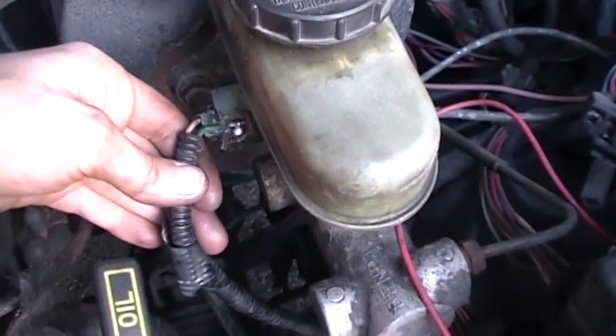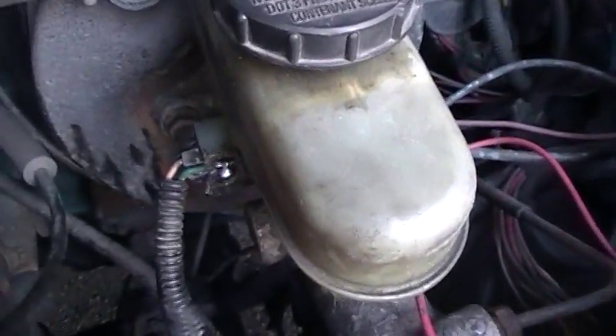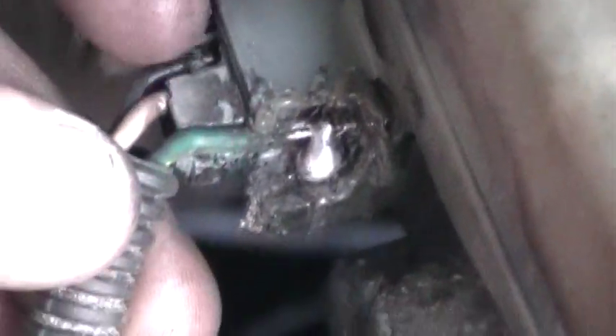I did a cheap and dirty fix here. The connector is totally wasted. I melted the connector until I could see the metal of the pin from the sensor, and then I soldered what was left of the pin on this side to the sensor pin.